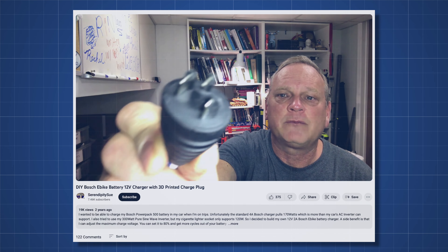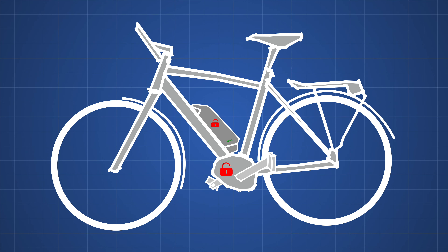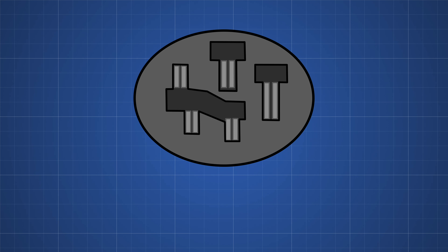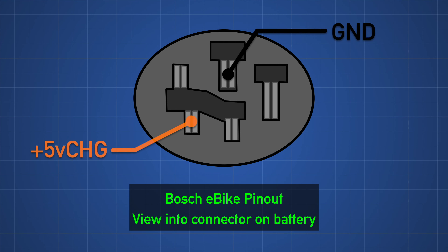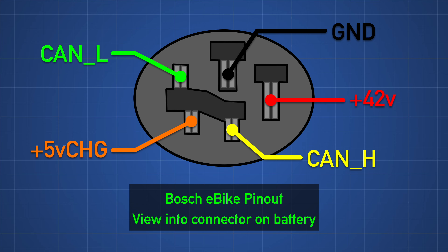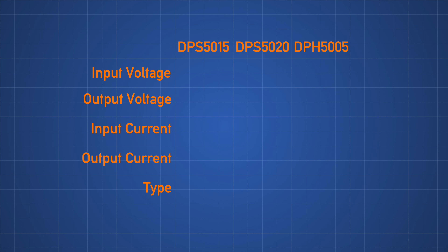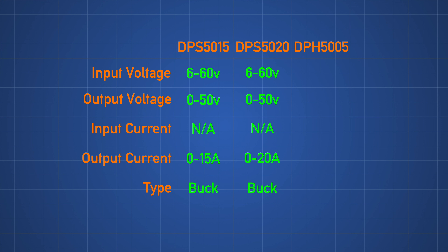A lot of the work here has already been done by others — in particular Chris from the channel Serendipity Sue. It turns out that despite the battery and bike having a two-way CAN bus cryptographic handshake to ensure it's a genuine Bosch bike and a genuine Bosch battery, the charging on the other hand is dead simple. 5 volts into one side wakes the BMS, then we put 42 volts into the other side current-limited to a maximum of 6 amps — the standard charger is limited to 4 but there's a fast charger that does 6. The DPH5005 is different from the DPS series in one important way: instead of being purely a buck converter it's buck-boost, meaning it can step the output voltage up as well as down. We need this because the output voltage goes from being lower than the input to higher than the input as the input gets flatter and the output fuller.